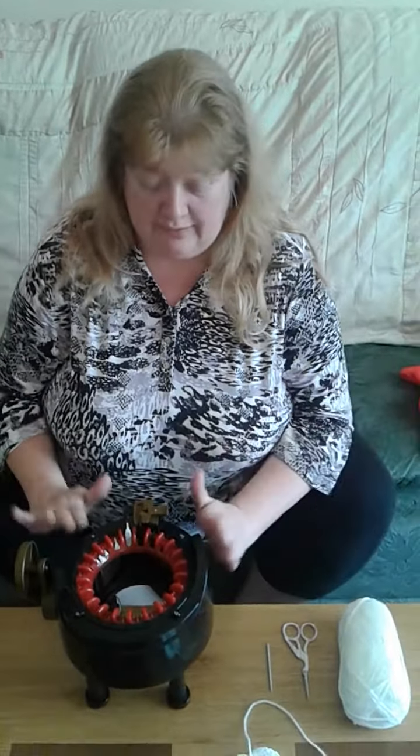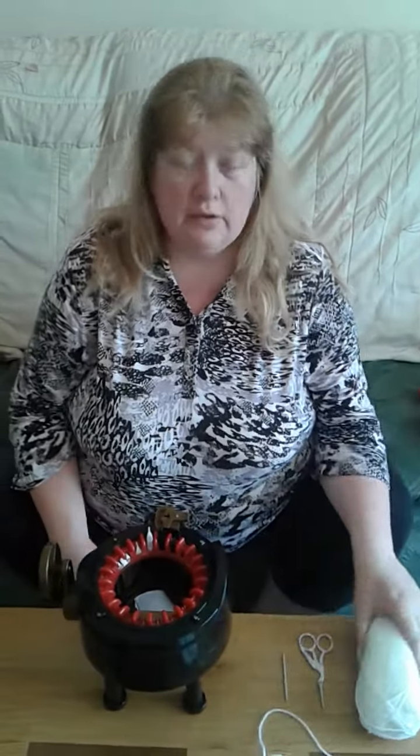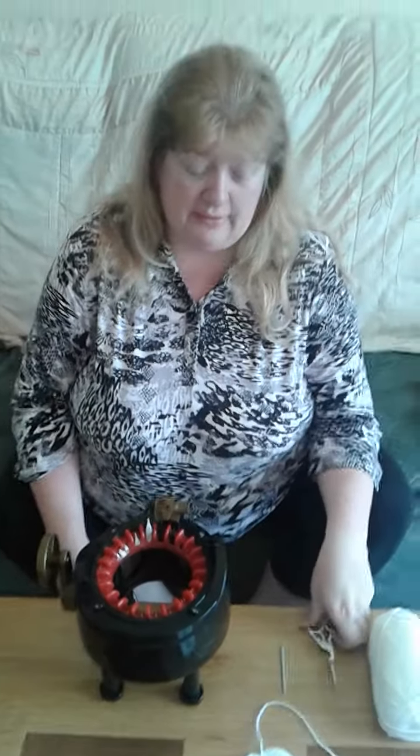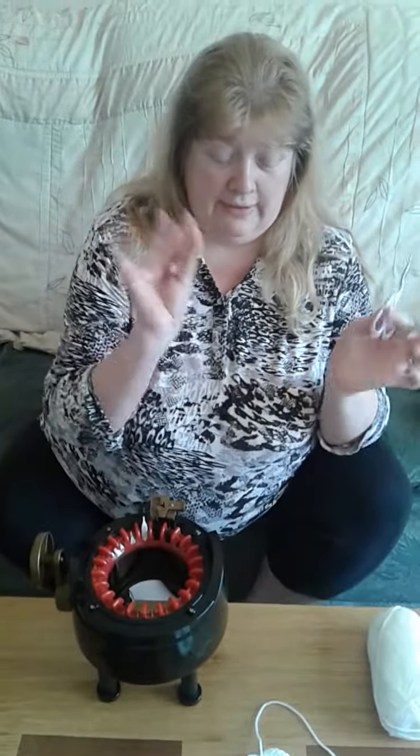You will need one Addi machine with row counter, one ball of double knit baby wool, any color, a pair of scissors and a darning needle.